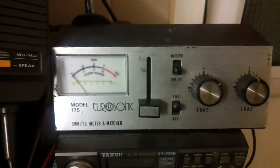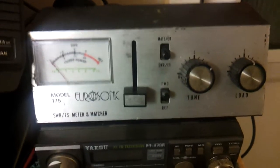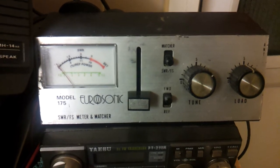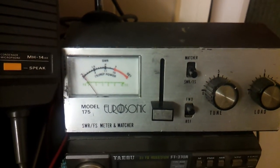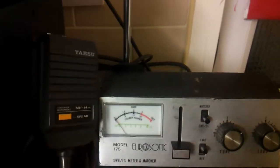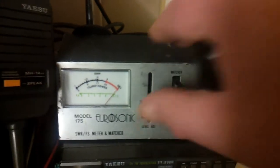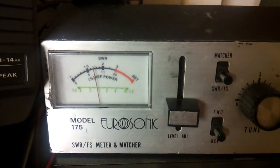Good evening, just a quick one this evening on this SWR meter and matcher. I'm going to quickly run through what's wrong with it — been asked the question. I've got the radio on channel 20 just to test this. Check the SWR like normal: put it on forward, key the mic up to set reflected — it's not very good.